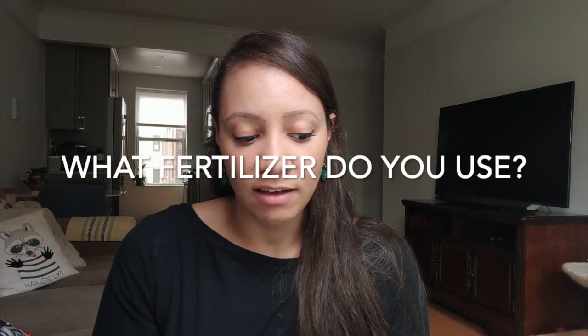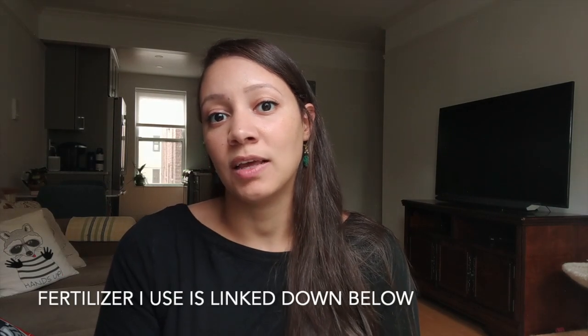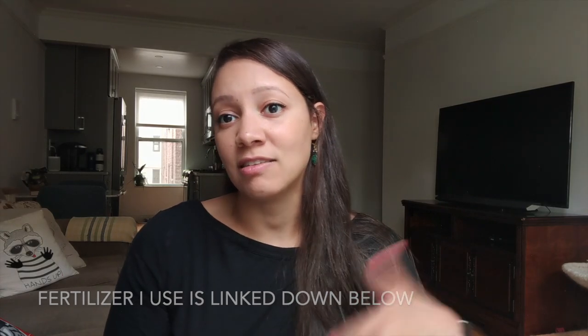The first question is: what fertilizer do I use? I use MSU fertilizer from repotme.com. It's a fertilizer that has calcium and magnesium in it. Before I used that I would use Miracle-Gro or something from Home Depot, but I found that kind of fertilizer burned my orchid roots — it was a bit harsh when I followed the instructions. I found the MSU fertilizer much more gentle on the roots, and it also has the calcium and magnesium that some commercial fertilizers don't have.